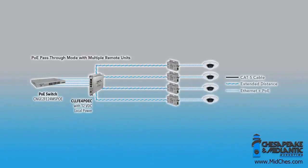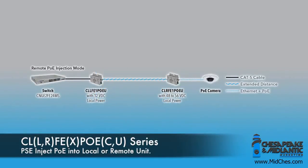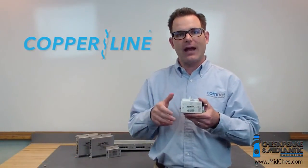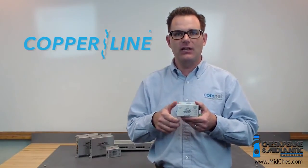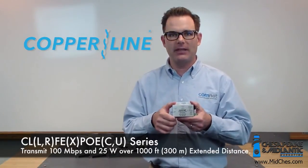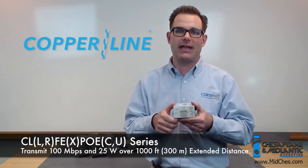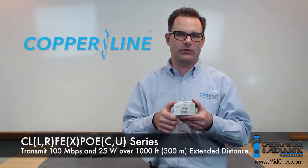But the most exciting new feature is the ability to inject 48 to 54 volts DC into either the local or the remote module. This gives you even greater distances as well as greater POE support. For instance, if you inject 54 volts DC into a local new Copraline product at your head end, that's going to allow you to transmit 100 megabits and 25 watts of POE out to 1,000 feet of standard CAT6 cable. Fantastic results.